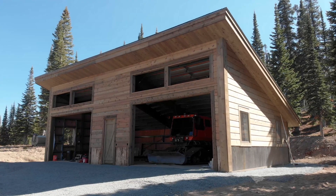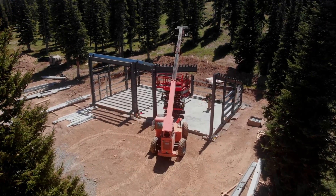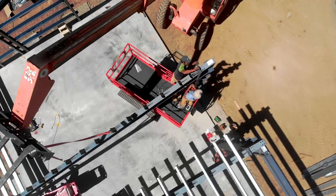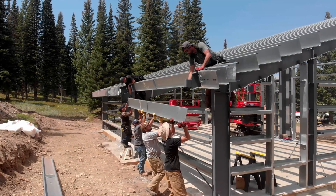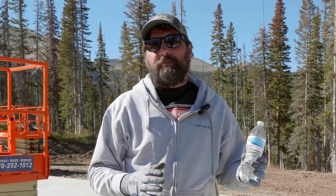We're up in Floresta, Colorado, just up the mountain from the small town of Crested Butte. We've actually put a building up here before a few years back — we'll put a link to that in this series so you can see that other building. It's really just a time lapse, but since we're up here working for friends, we thought we'd bring a small crew and do a video series on this.